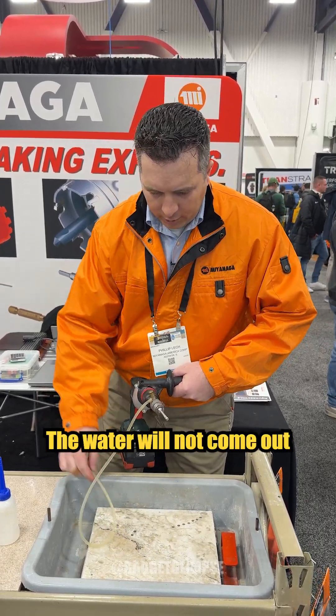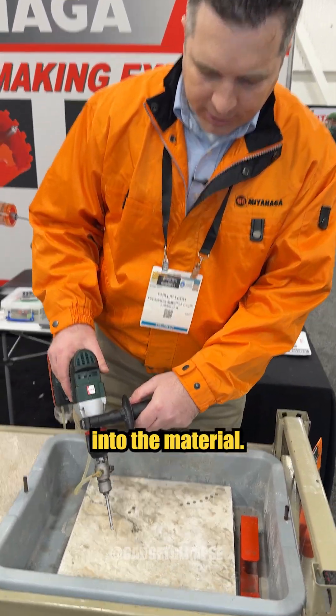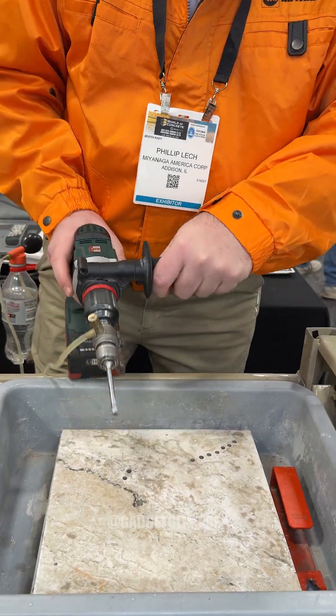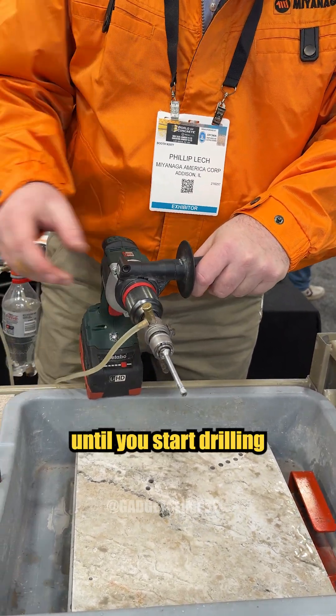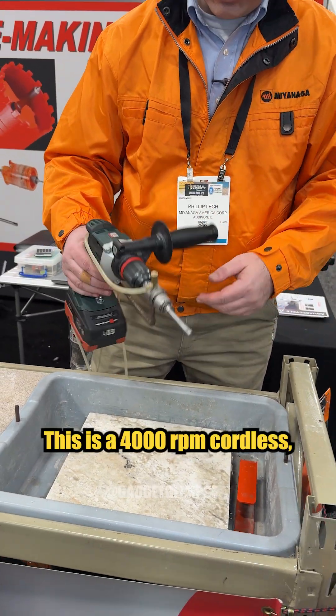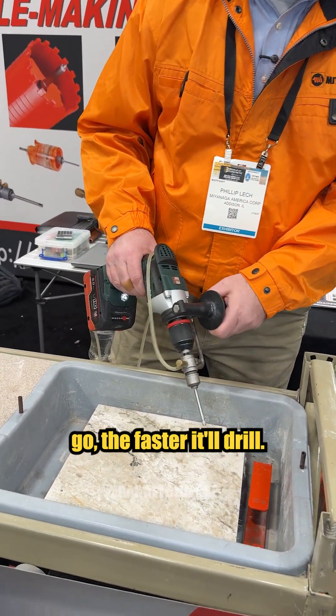Put it in your pocket. The water will not come out until you push into the material, so you can see that — you're not making a mess until you start drilling. The higher RPM, the better. This is a 4,000 RPM cordless, so as fast as you can go, the faster it will drill.